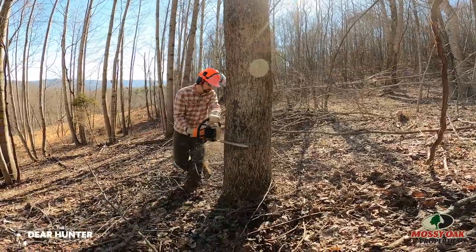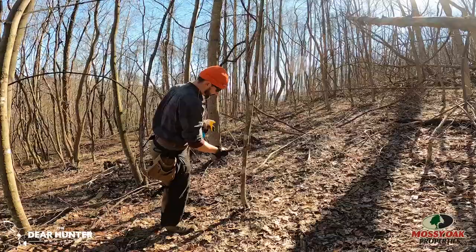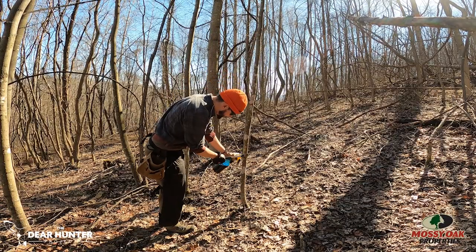This part of the property was more herbicide — the inverse of what we just saw. The majority was hack and squirt or girdle and spray, with flush cutting very few trees. But I feel like we accomplished our goals in this situation.